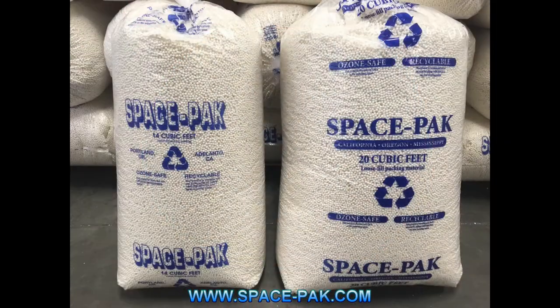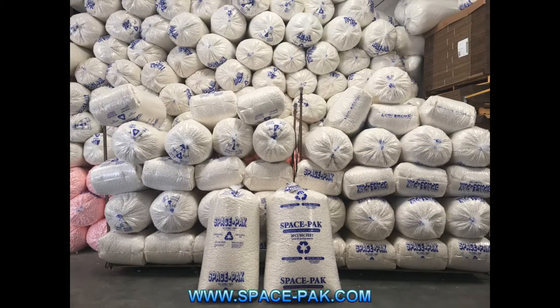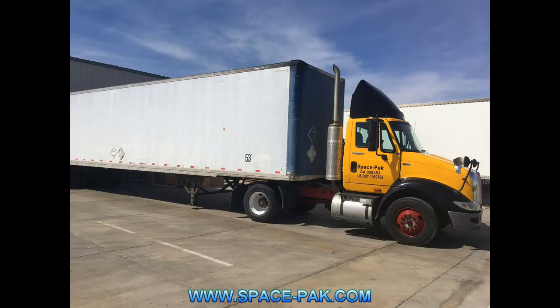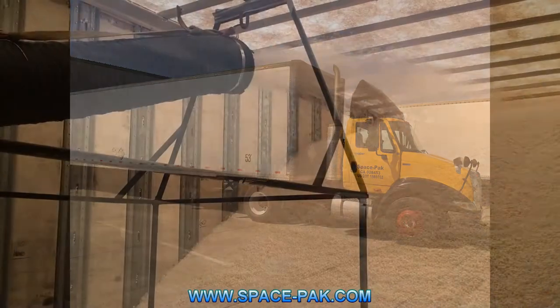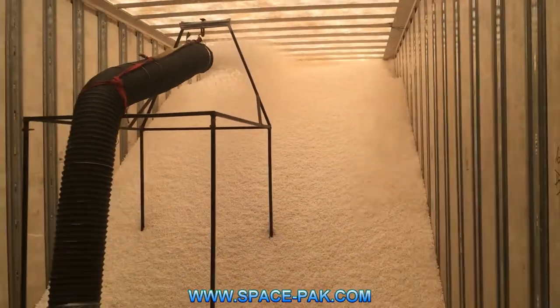But what if you need a lot of beanbag fill? I mean, a lot of beanbag fill. How does a whole truckload sound? We'll fill up the entire trailer of our truck full of beanbag fill and deliver it right to you. Just like that.